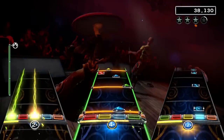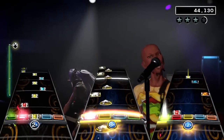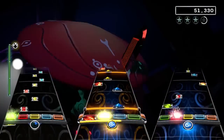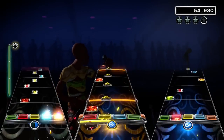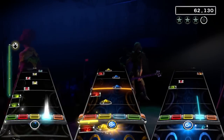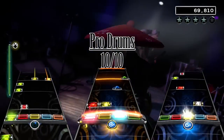This song really becomes crazy at the end, with a lot of changes between the cymbals and the toms. It also changes the tempo of the hits a lot towards the end. This song is amazing from beginning to end, and you will love every second of it. I give the drum chart the first perfect 10 out of 10 I have given a drum chart. Buy this song if you're a drummer.